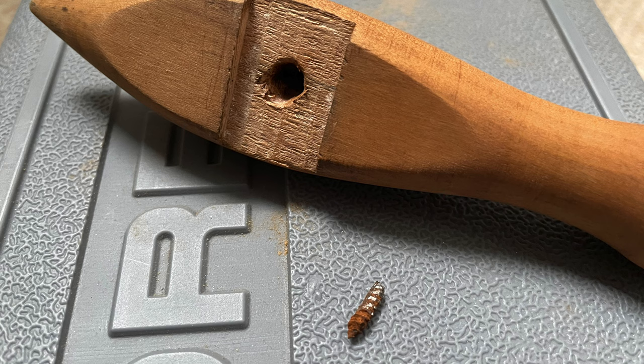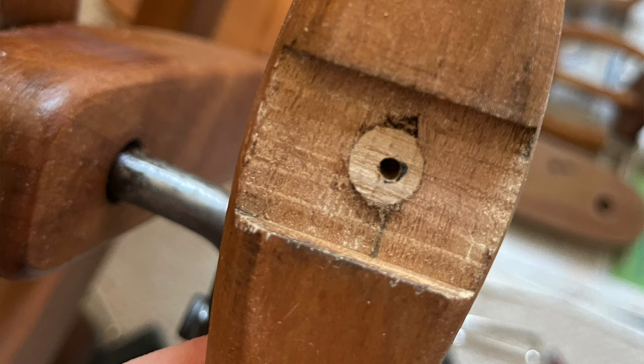So then I had a big hole left, so I managed to get hold of a beech dowel, drilled out the hole to the same size as the dowel, glued the dowel in place, and then drilled a pilot hole for the new screw. Once that was all fixed up, it was time to start rebuilding.